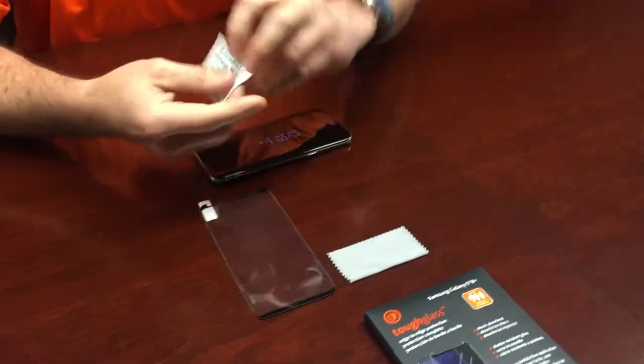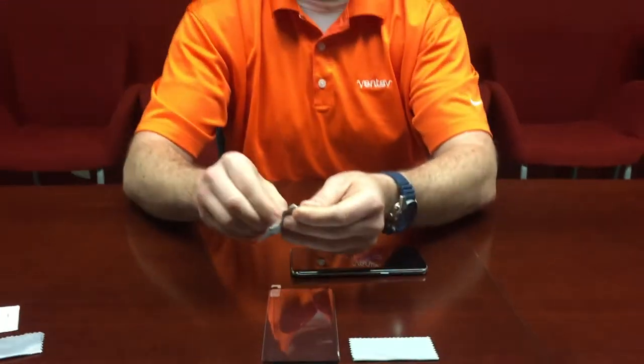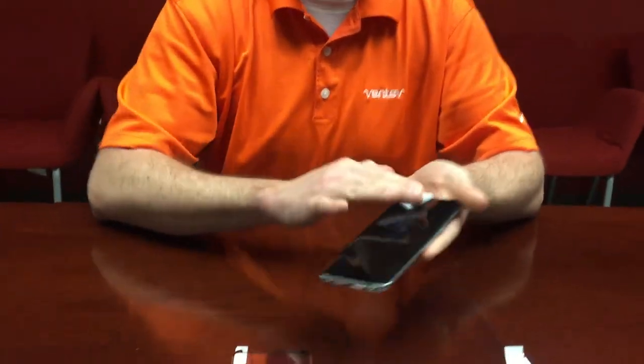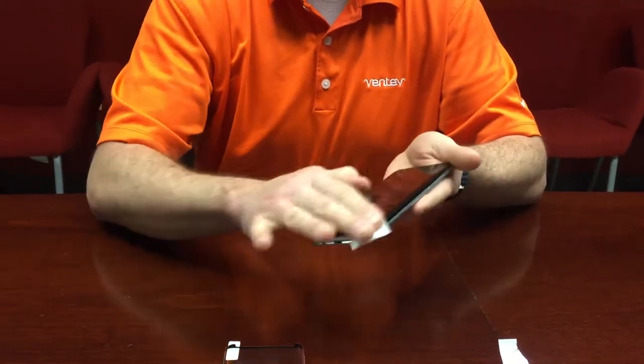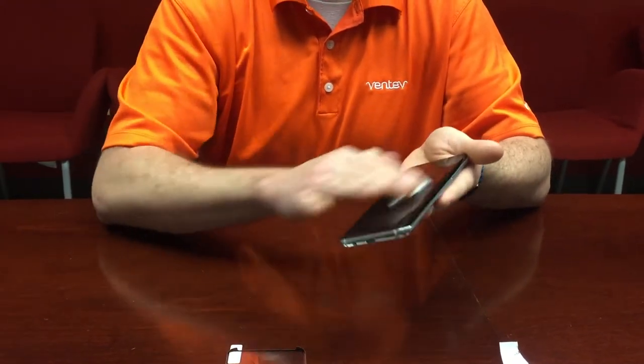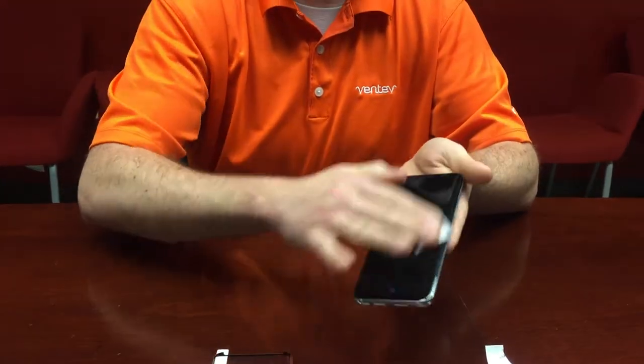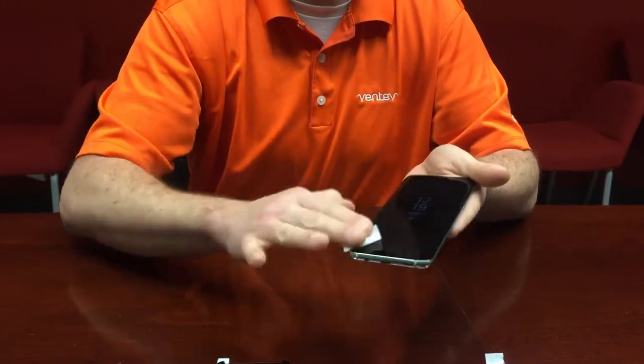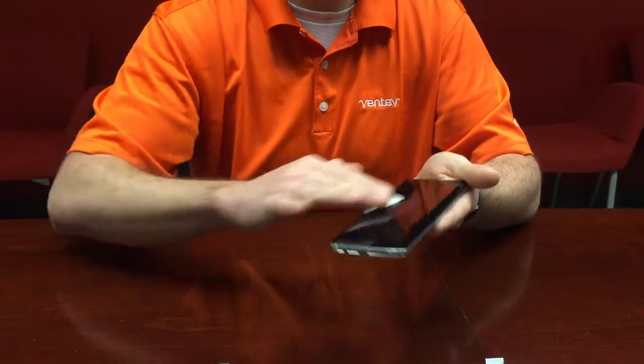So first thing you're going to do is take the alcohol prep pad, tear it open, and really give the display a good cleaning. It doesn't really matter what way you do it, just matters that the entire face of the device is perfectly clean. Prep is the key here. Make sure you get all around the edges.